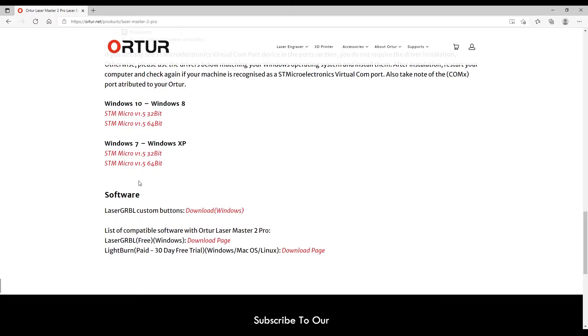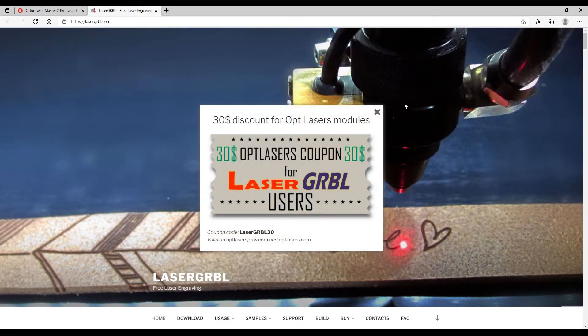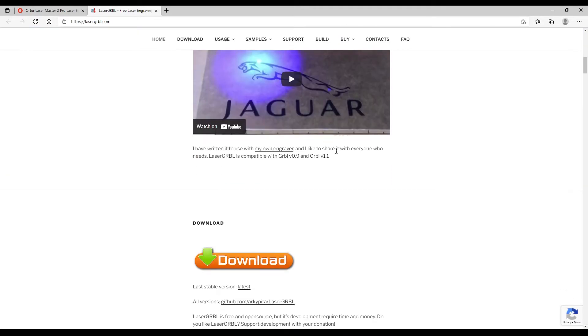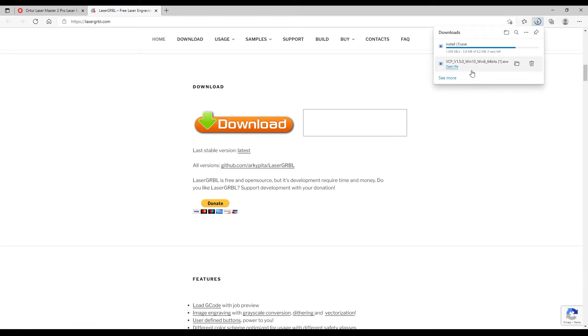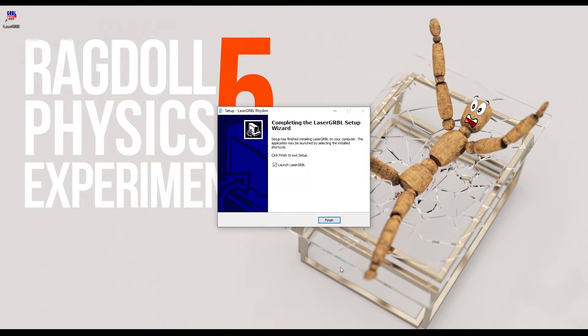Now that the driver is installed, we need to install Laser GRBL — that's how you pronounce it, Laser GRBL. There are some other options, like LightBurn which is paid software, but this will do for what we want. I'll go to the website, find the download, run the installer, just hit next — and we're good to go.